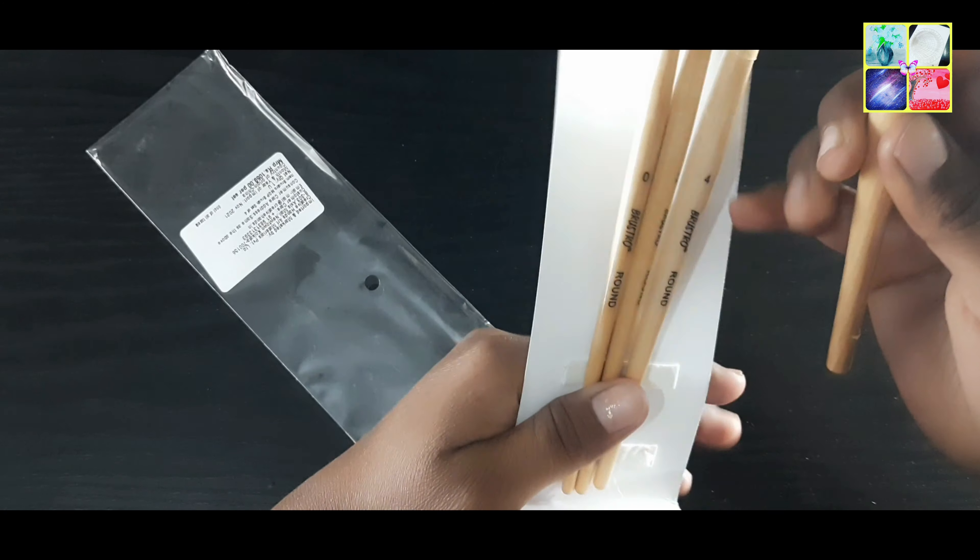I suggest that if you are a watercolor lover, you should buy it. It is costly, but consider that you might lose several cheap local brushes. You can buy it using the link in the description if you want to buy it directly.